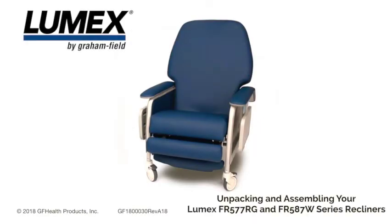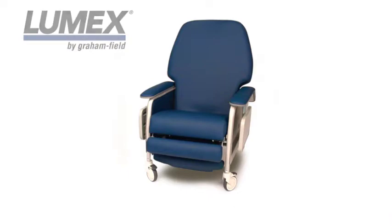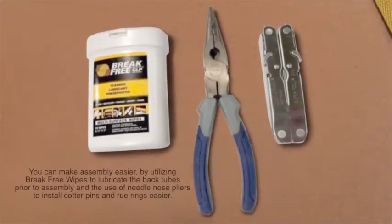To make the assembly of your Lumex recliner easier, we recommend you have the following tools available: a multi-tool and needle nose pliers.